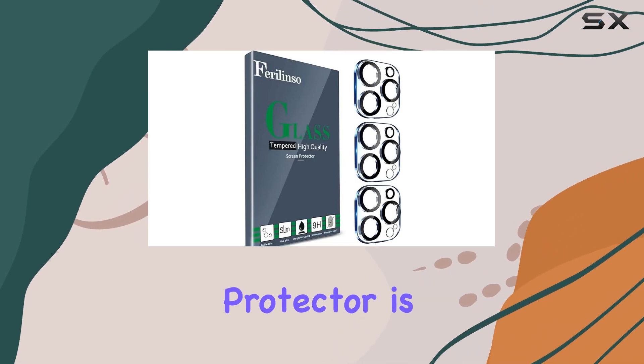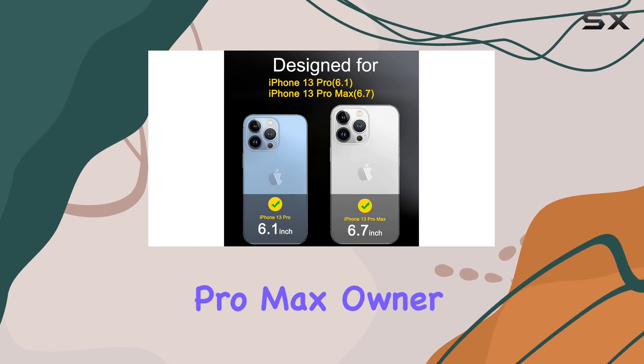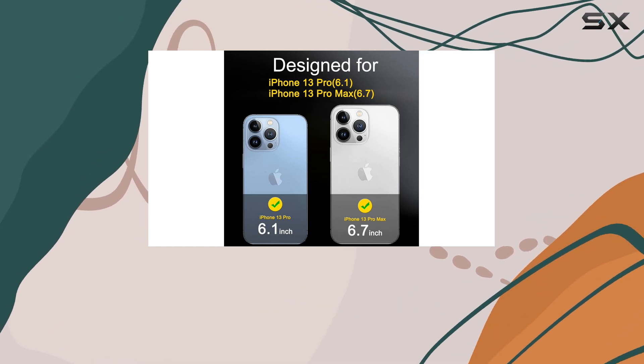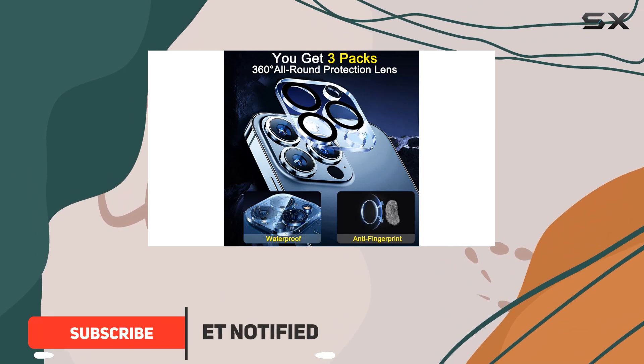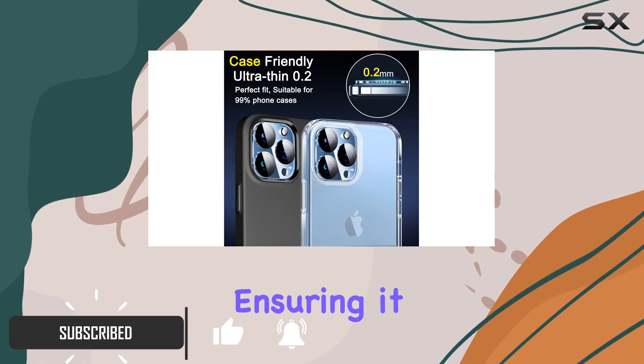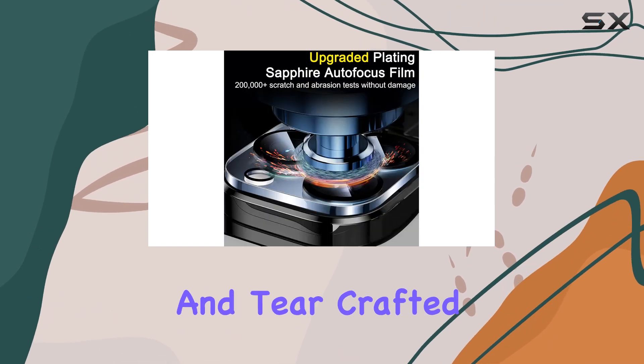The Feralenso Camera Lens Protector is an essential accessory for any iPhone 13 Pro Max owner who wants to keep their device in pristine condition. This innovative protector is specifically designed to safeguard the camera lens, ensuring it remains scratch-free and protected from daily wear and tear.